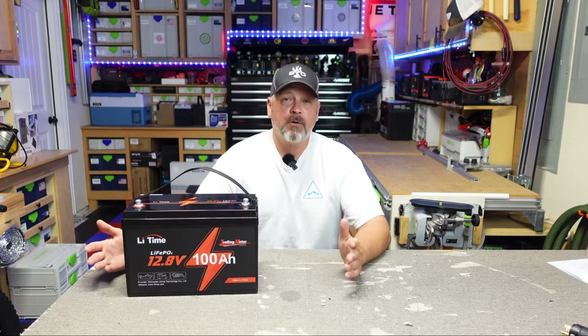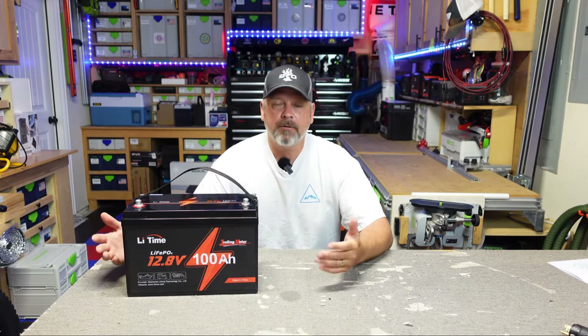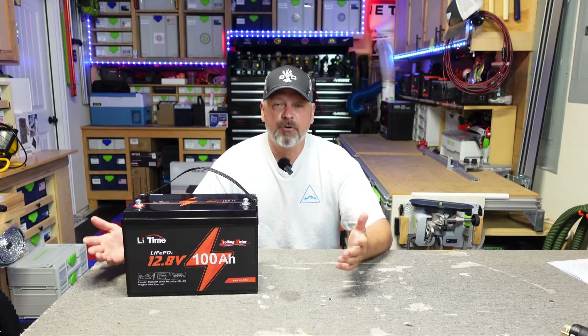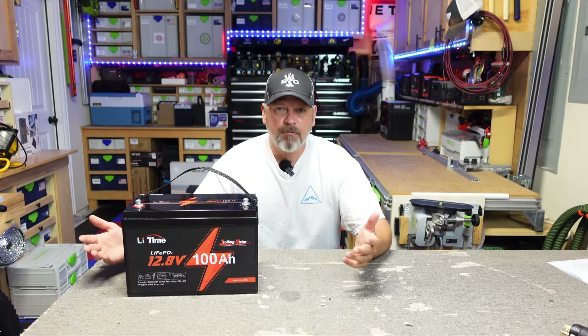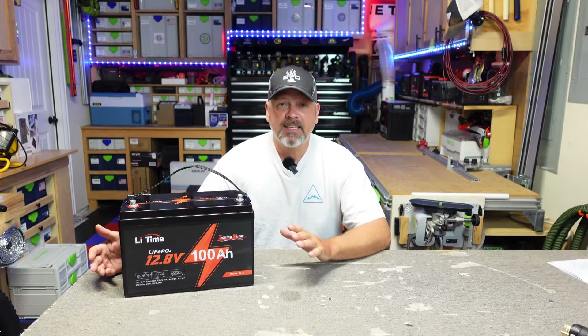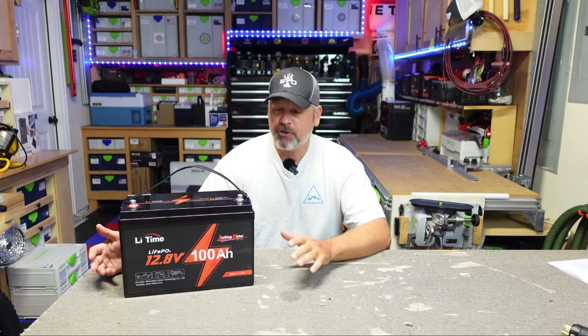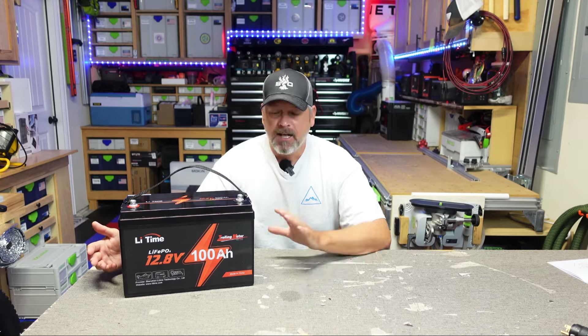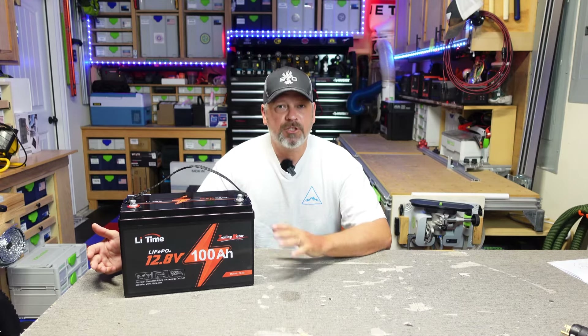They call this a trolling motor, which I think is a little bit of a weird name for it, because it's a typical standard 100 amp hour 12.8 volt battery. It does have a few features that are a little bit different than their standard battery. Number one, they claim that this has a low temp cutoff feature built into the BMS. So if it gets below 32 degrees Fahrenheit, this battery is not supposed to be able to charge.